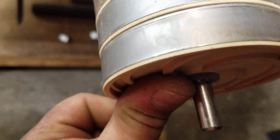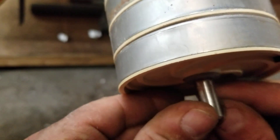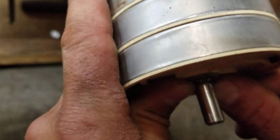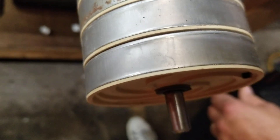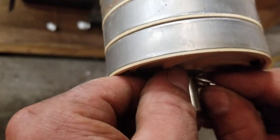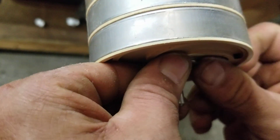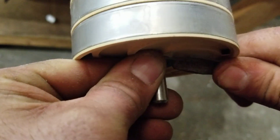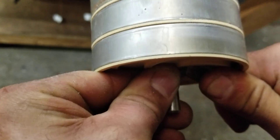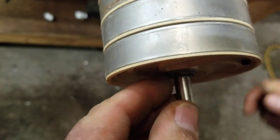I'm going to push that back. I'm going to take this last shim and put it on the end before I put that clip in place. Then I'm going to take my new clip — the new clip actually just pops right on the end here — and I just use a screwdriver to pop it on into the groove.